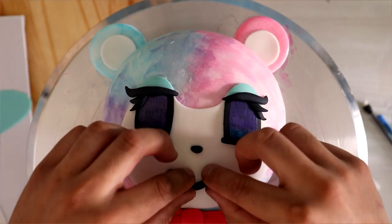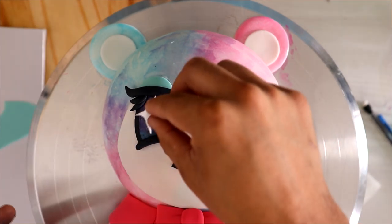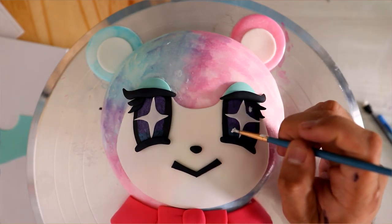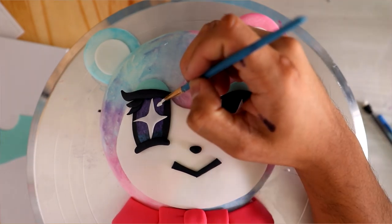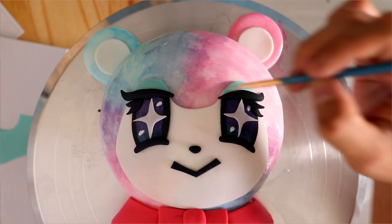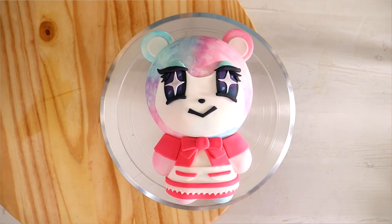My favorite part about this was layering all of the different pieces to create Judy's eyelashes. Her eyelashes are so thick — those are like Kylie eyelashes, I think. They make her face look bomb. Once I finished with those twinkles, my Judy cake was complete.